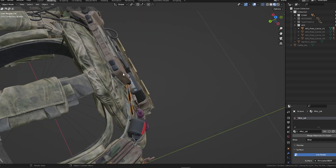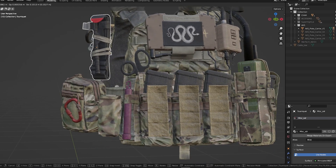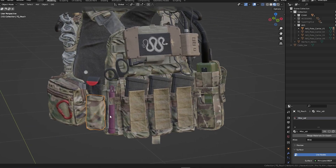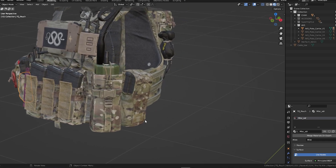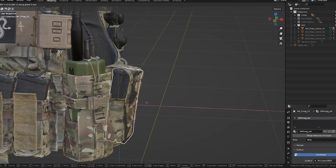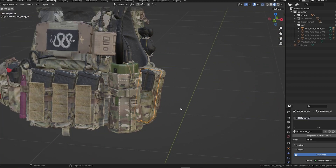We also have some different medical supplies — medical scissors and tourniquets as well. We've made this so you can customize it as much as possible. Continuing, we have a Sput Pouch from Spiritus Systems where you can put a few magazines inside — these are 5.56 magazines for the AR or M4 platform.